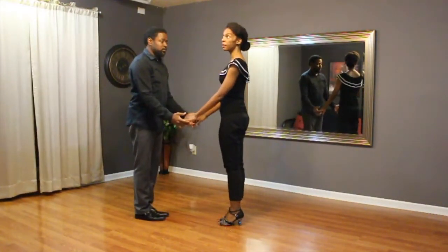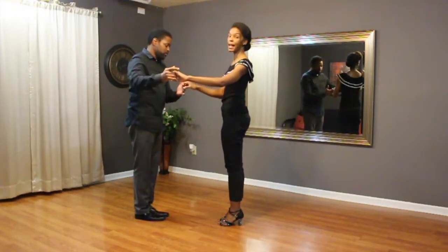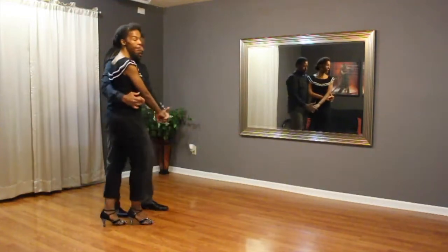We reviewed one of the beginner combinations. We do our basics in the gentleman's left, going one, two, three, lift left, four, bring the lady in, five, six, seven, tap eight.